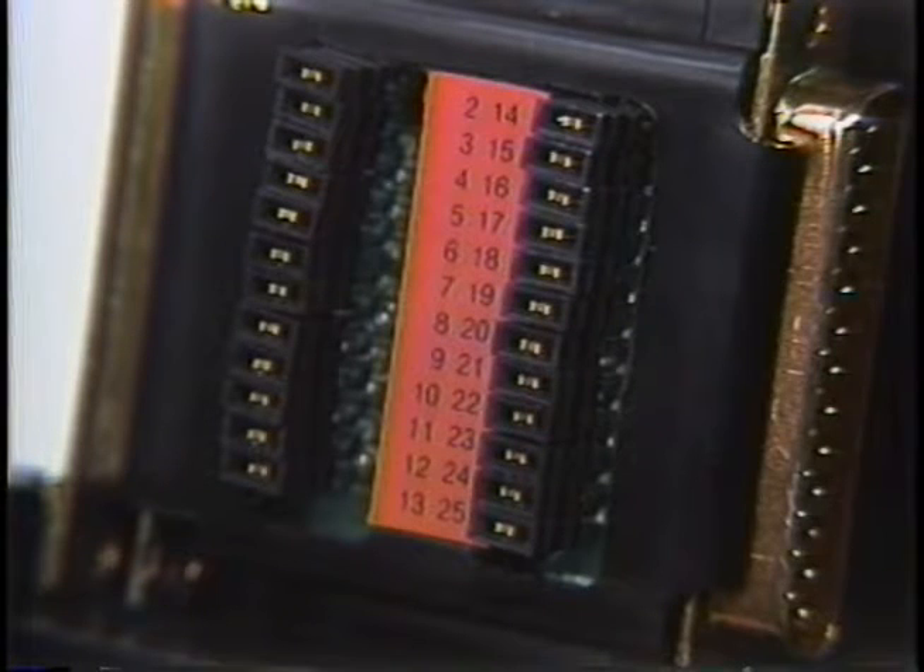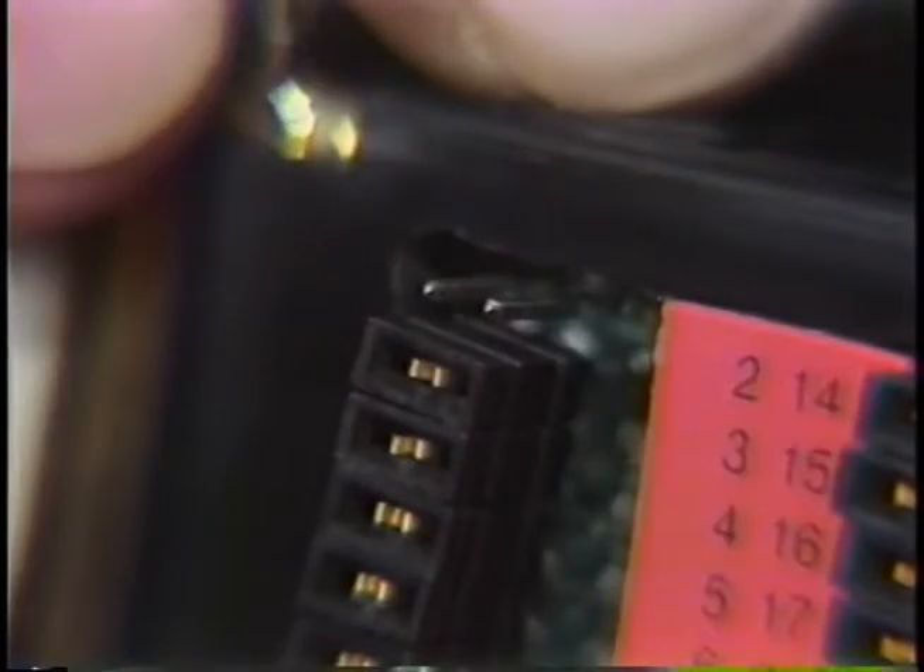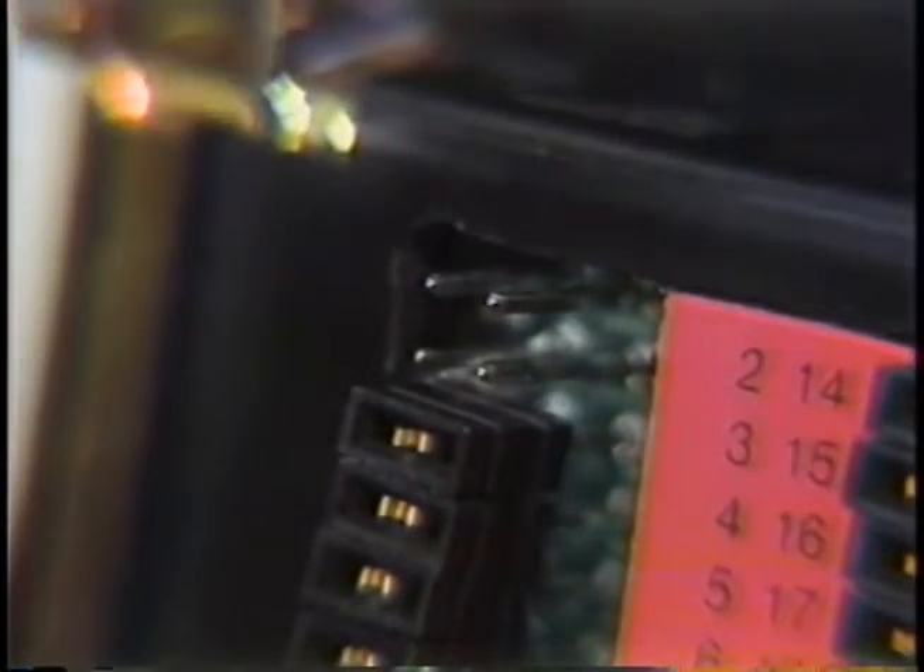On the back side of the PBOB are 24 jumpers for positions 2 through 25. Pin 1, frame ground, is always connected through. The jumpers act like switches — when they're in place, the circuit is closed and continuous from connector to connector. Suppose you want to cross over pin 2 send data to pin 3 receive data. Just pull out the jumpers for pins 2 and 3.